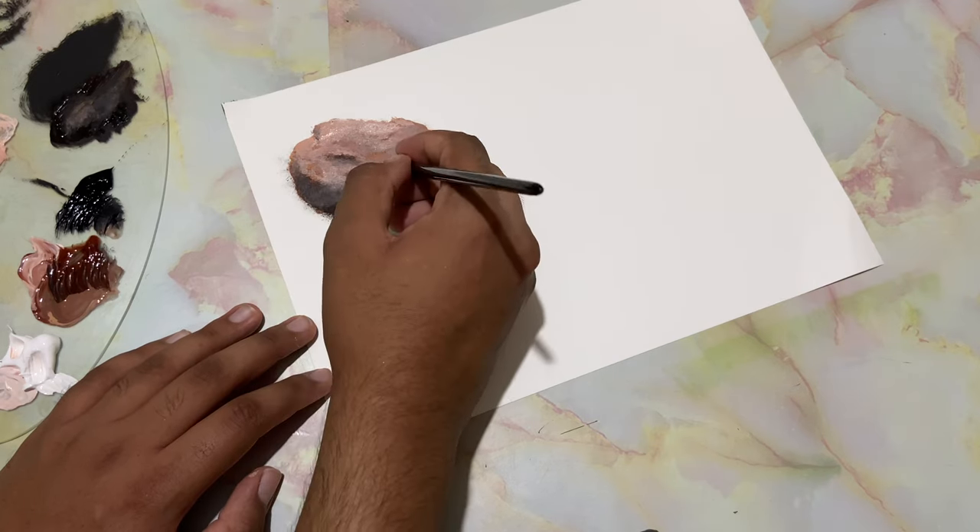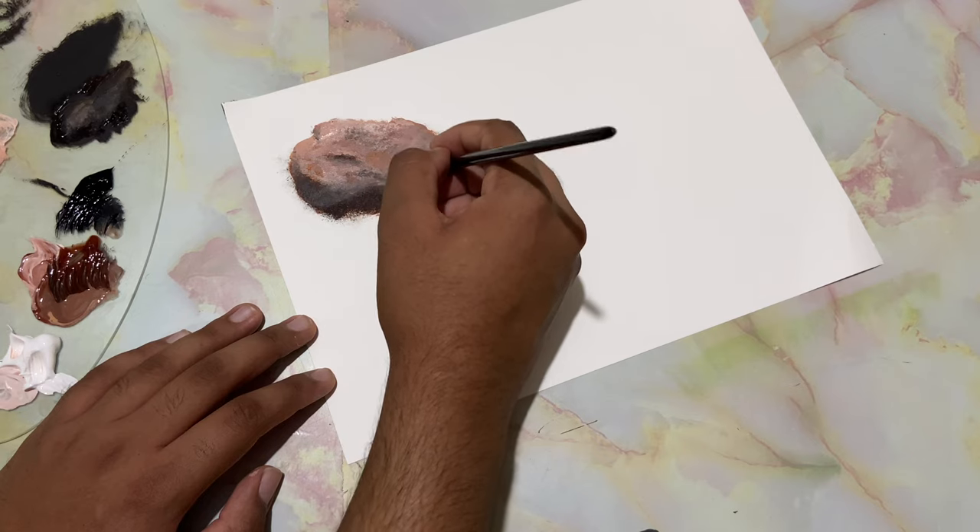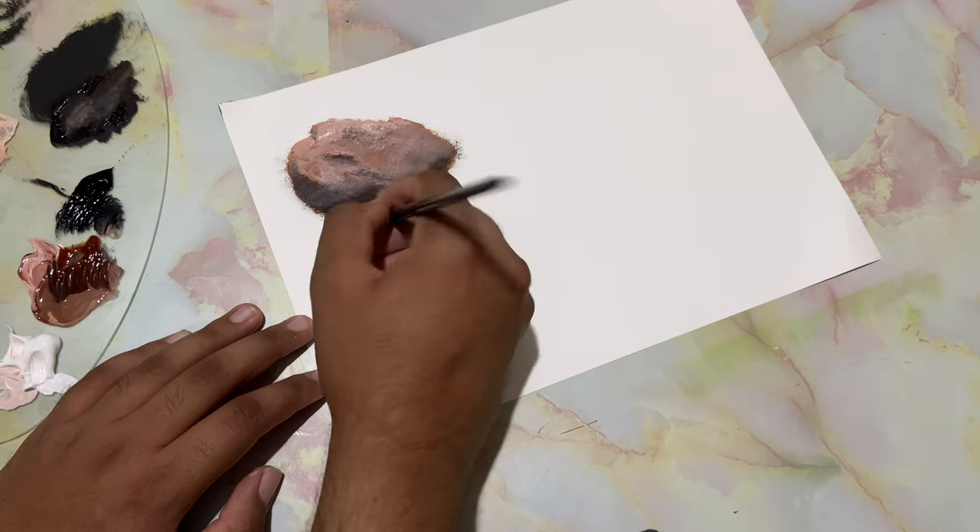Let's come over here at the back of the rock and drop in some shadow. I'm doing this to make the rock look very rough and blur the bottom.